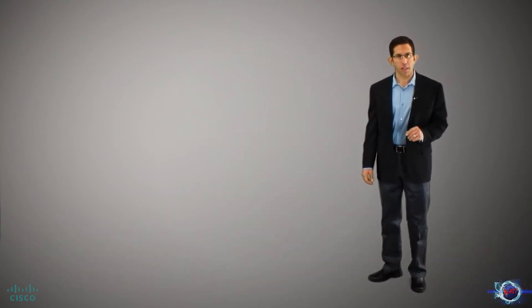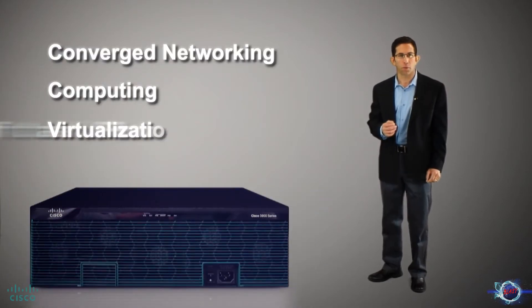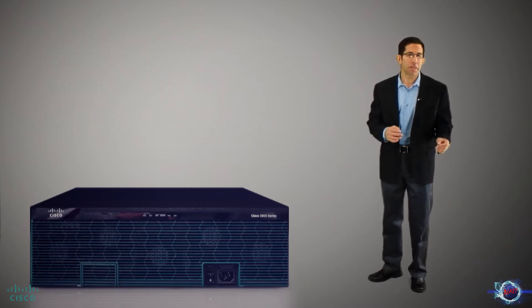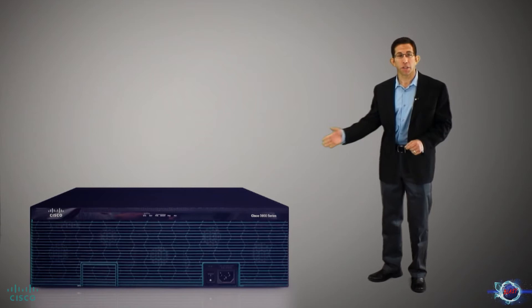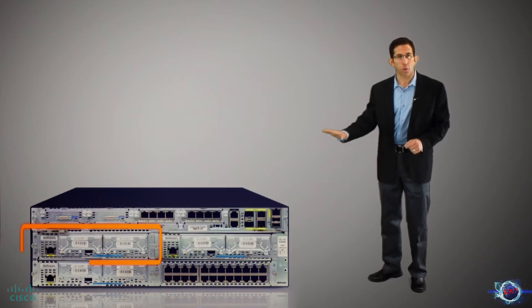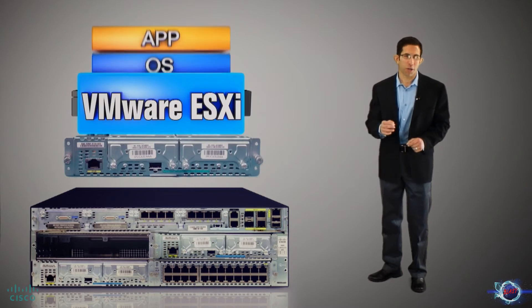The Cisco Unified Computing Systems Express is a converged networking, computing, and virtualization platform for hosting infrastructure services and business applications in the Lean Branch Office. It combines Cisco blade server modules running virtualized environments, residing in the Integrated Services Router Generation 2.